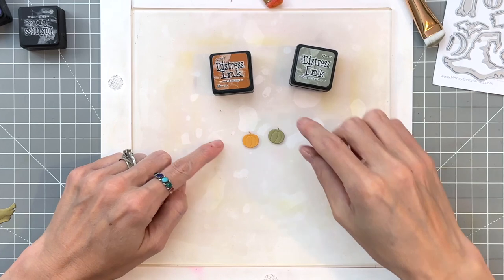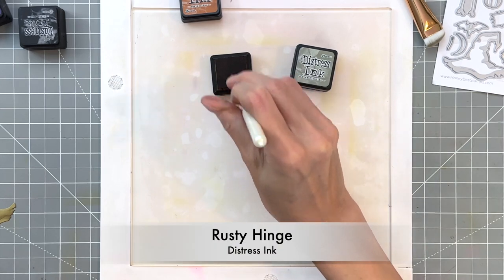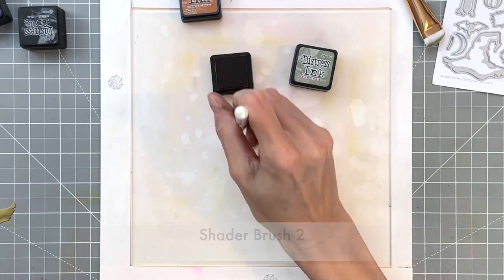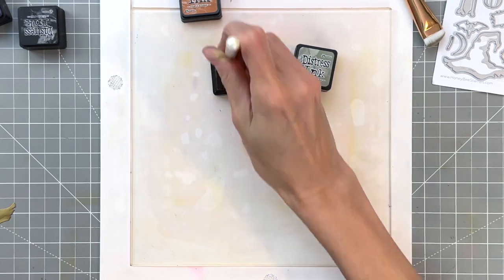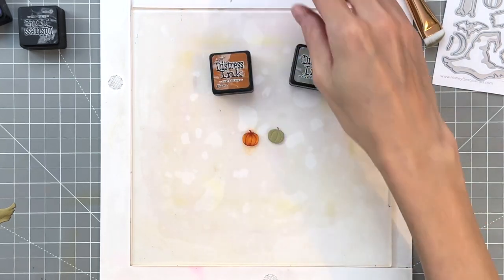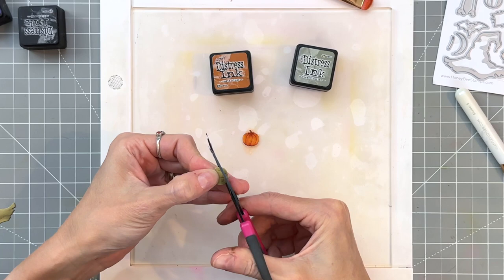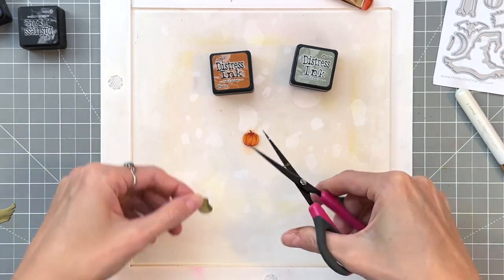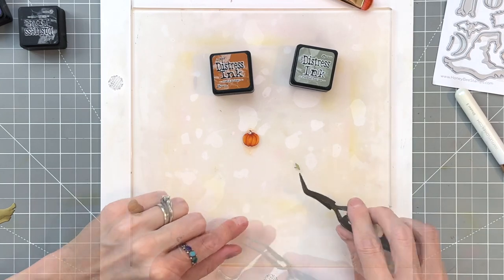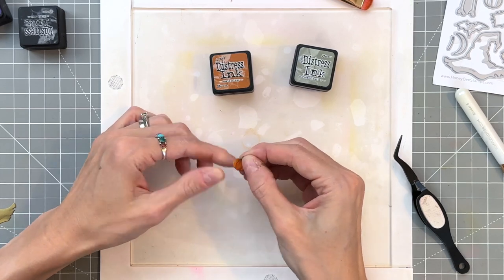Now we're going to move on to the little pumpkin in the set. I've already die cut it out of some really light orange cardstock, and I'm now going to take my rusty hinge ink and ink blend with a linear ink blending brush — this is shader brush two, a little bit smaller than shader brush three. We're going to create the ribs or grooves in the pumpkin by ink blending those in. Then I added a little bit of frayed burlap to the top of the sage green pumpkin, fussy cut the top off, and adhered it to the pumpkin so it has a nice little green stem.